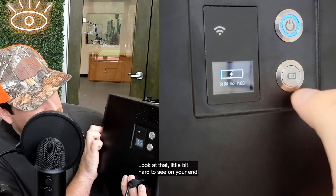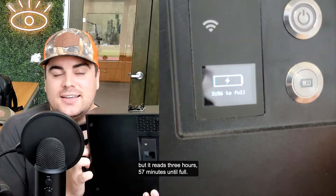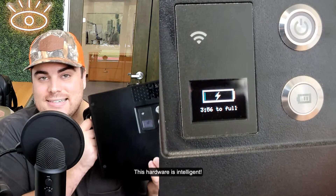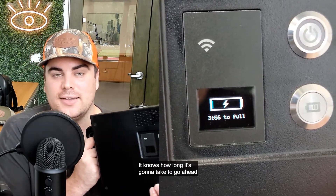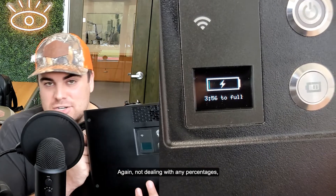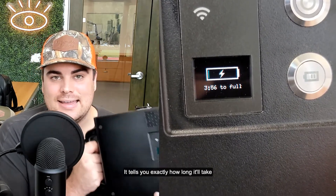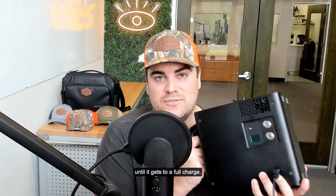It's plugged in to power — let's click this battery button and see what happens. It reads three hours 57 minutes until full. That's right, this hardware is intelligent. It knows how long it's going to take to charge it up again — not dealing with percentages. It tells you exactly how long it'll take until it gets to a full charge.